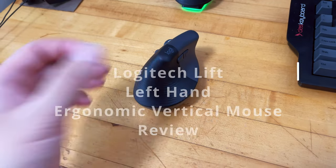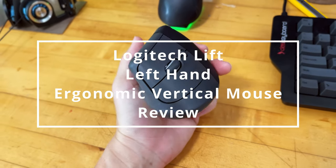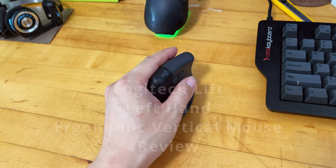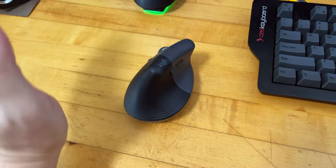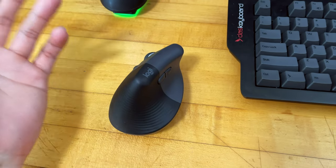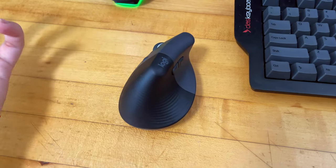Hello everyone, so this will be my first impression of the Logitech Lift Left vertical ergonomic mouse. The reason I bought this is because I'm left-handed and I haven't found any left-handed dedicated ergonomic mouse that's comfortable to use until this one arrived.